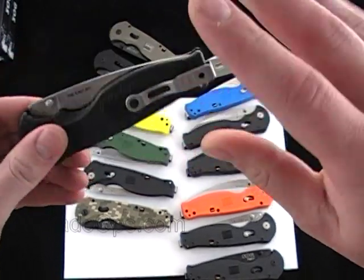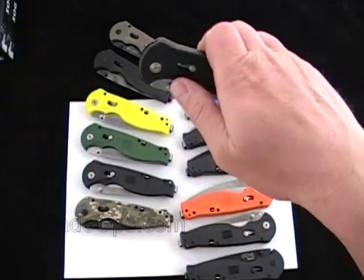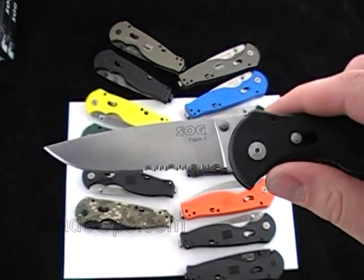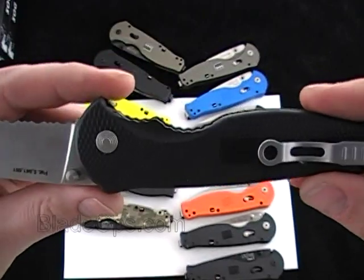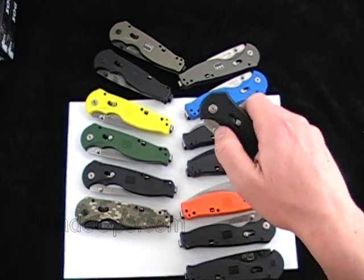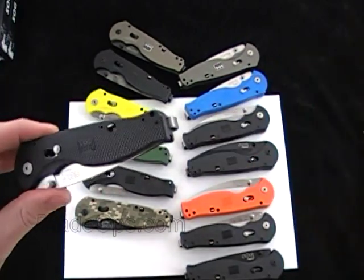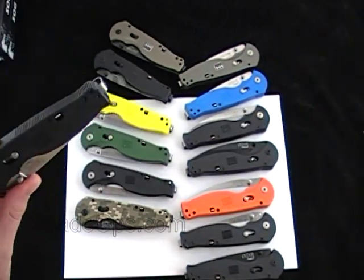Just to talk about the Flash 2 in general across all the models: they all have a 3.5-inch AUS-8 steel blade. They're all 8 inches overall, more or less — there could be some deviation in my specs. All the ones that have the Zytel handle are about 3.1 ounces, and the aluminum handles are 4.2 ounces, so you're about an ounce bigger on the aluminum handles.